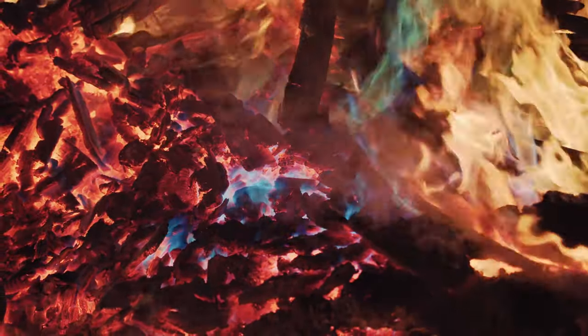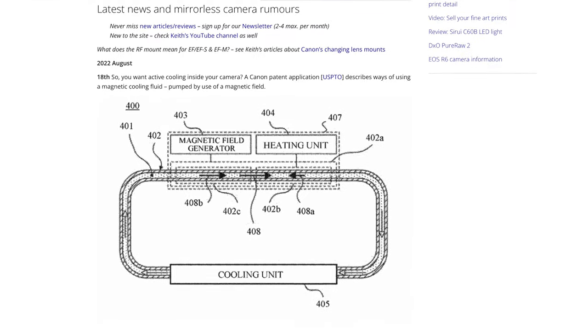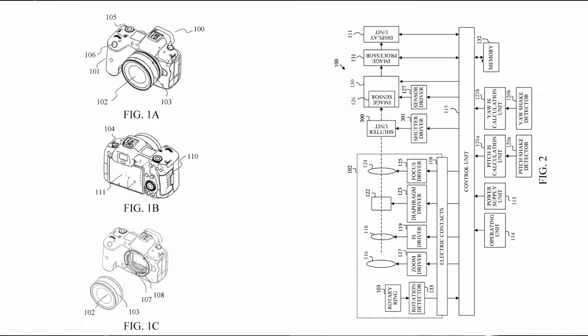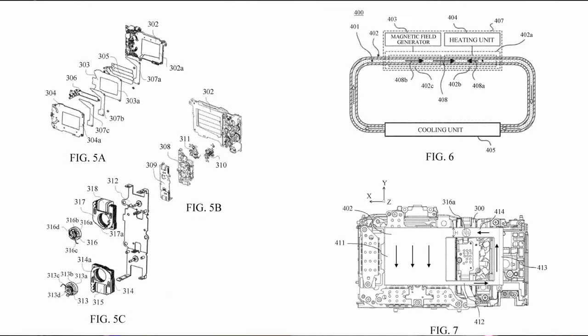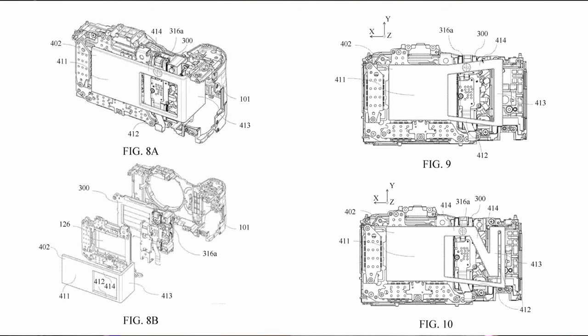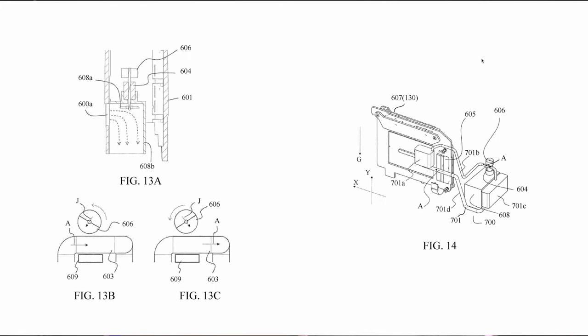So you want an active cooling system inside your Canon camera? Keith at Northlight Images discovered a Canon patent application, U.S. Patent 2022-0264767. The patent describes ways of using a magnetic cooling fluid to keep the camera cool. The patent application talks about using a magnetic field to circulate the fluid, keeping the camera cool while reducing noise and vibration. And who else better to describe this patent application from Canon about magnetic cooling and its implications than Keith Cooper himself of Northlight Images.